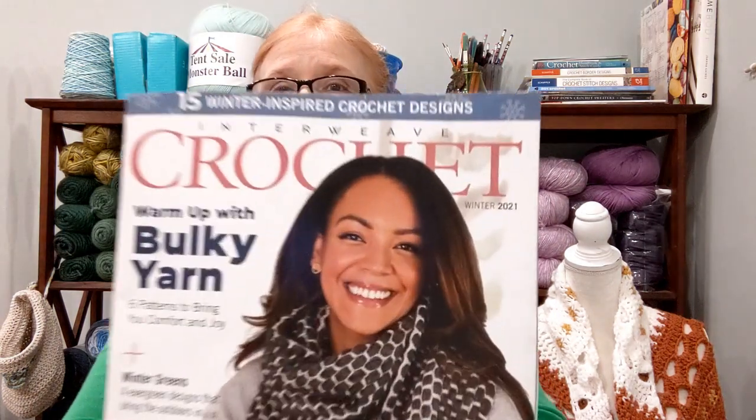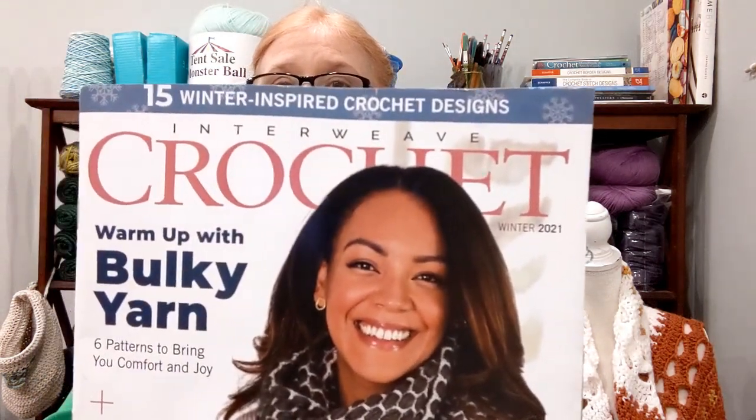Hi everybody, welcome back to the channel. This is The Crochet Nurse, and today we're going to take a look at Interweave Crochet.